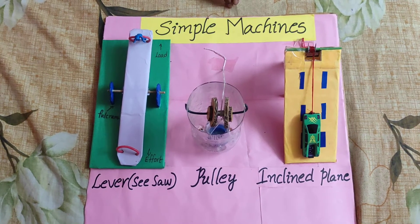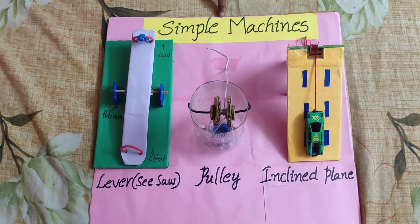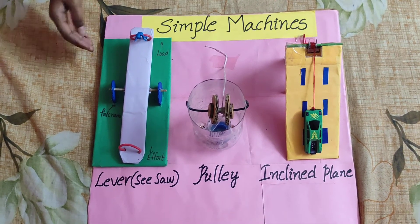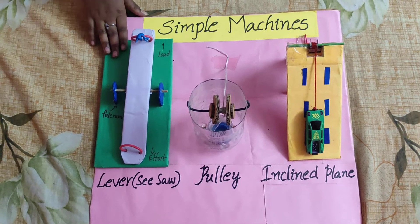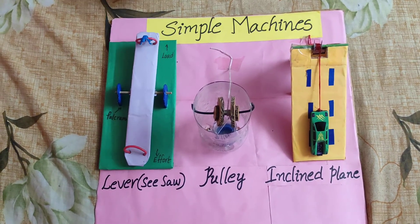Hi friends, this is my project: simple machines. Today I am going to show you my simple machine project. This is a seesaw. This is what we find in children's parks.